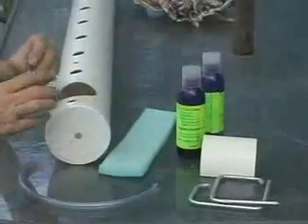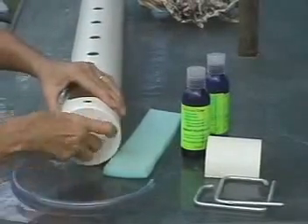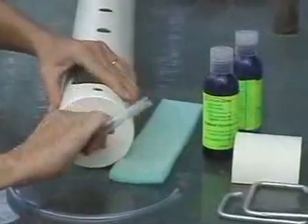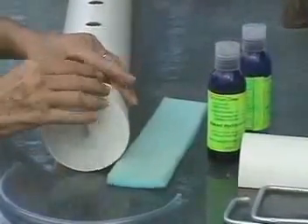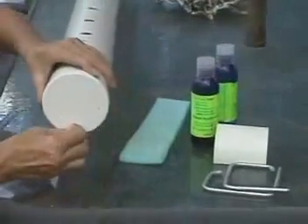We suggest you use the shorter hose for an overflow. If you don't link multiple tubes together, you don't have to worry about that hose again. Use the longer hose as a drain hose.